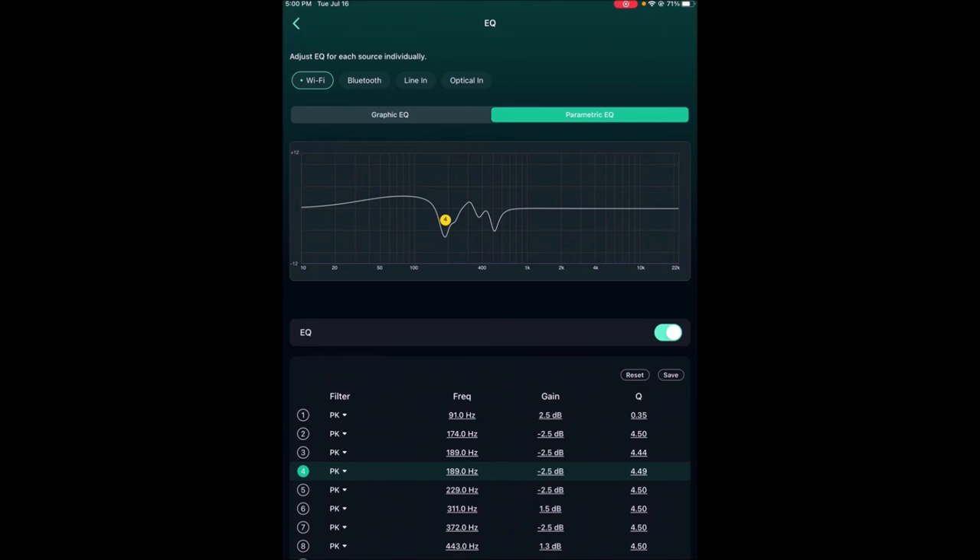I can choose line-in and it applies the room EQ directly to my analog input. So again we're going in analog, it's digitizing, and it's going out either line-level from the Weem's output or optical out to the little mystery deck, and then that's going out to the amplifier.